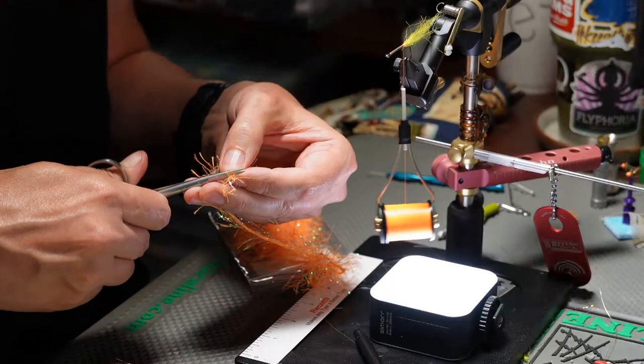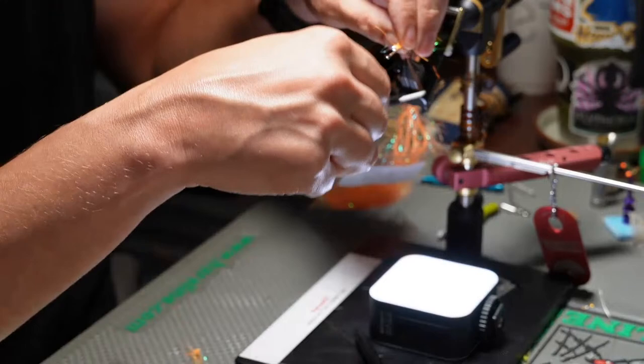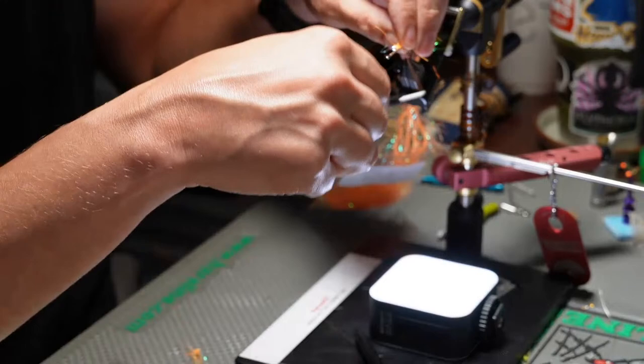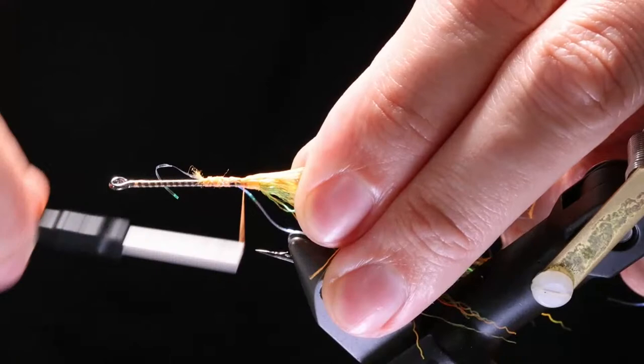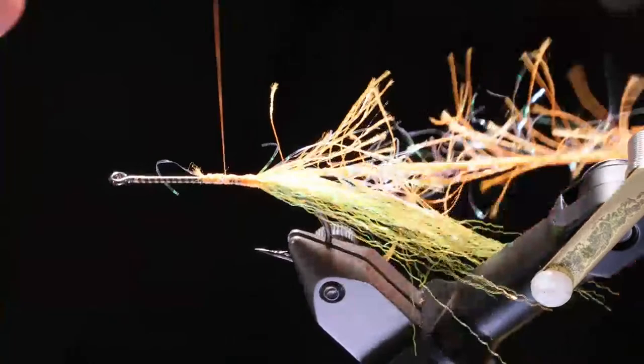I'll go ahead and tie it in. Get this tied in all the way up, right at the back. Work my thread forward. Now I'm going to tie my eyes in.